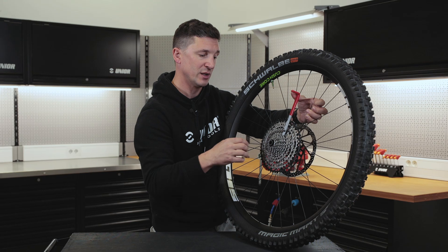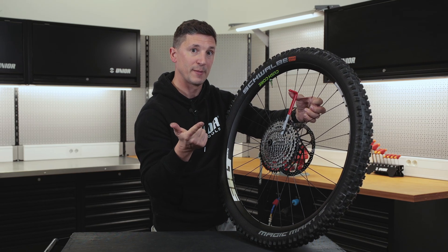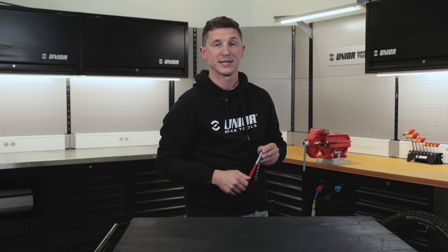You would need to replace the complete drivetrain — cassette, your chain, and front chain rings as well. Thanks for watching how we use our cassette wear indicator. See you next time.